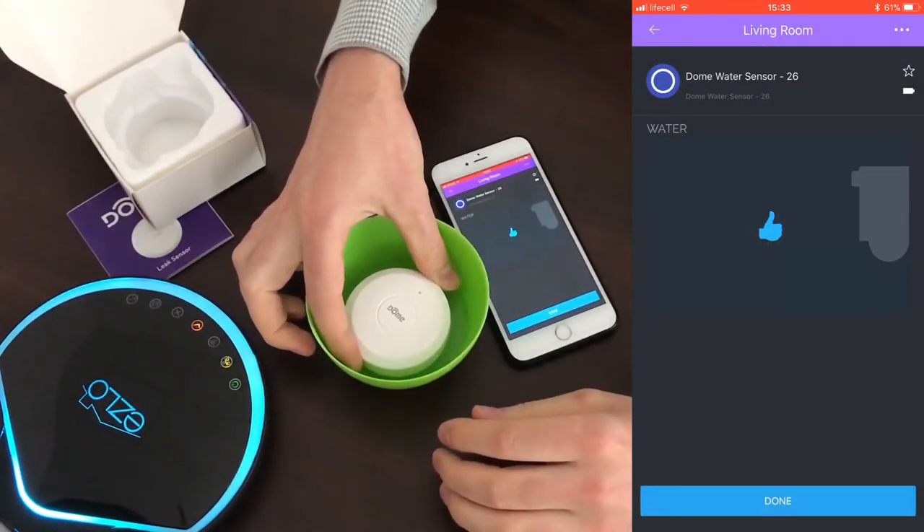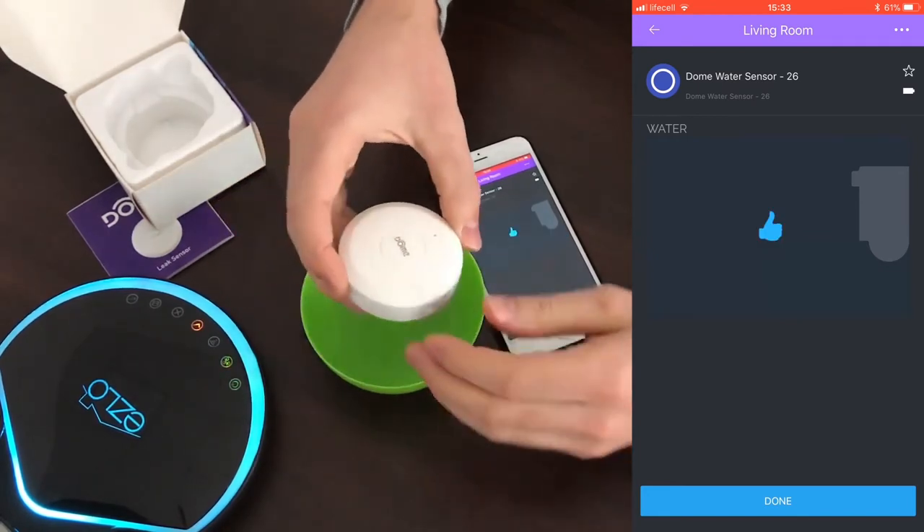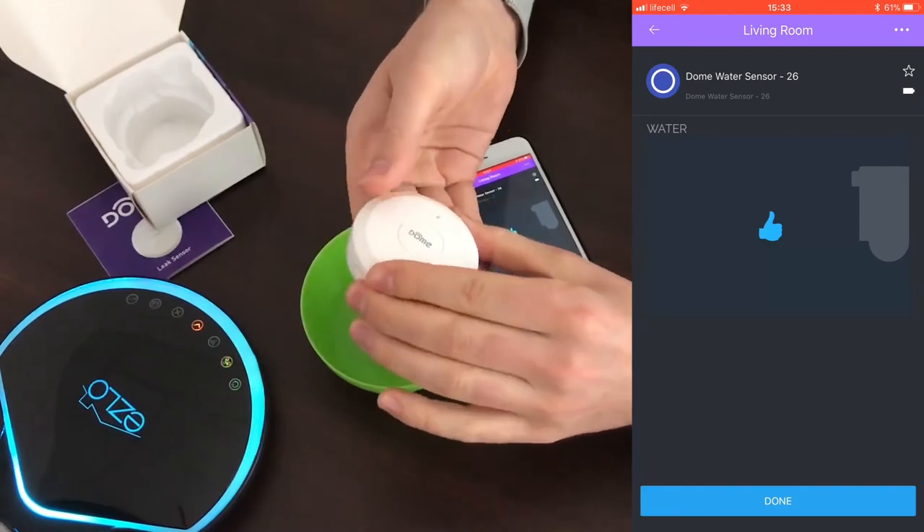Let's give it a try. Here we can see the water sensor. Just put this device in any water-prone area. That's all, thanks for watching.